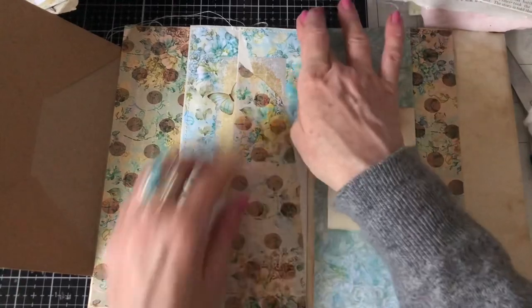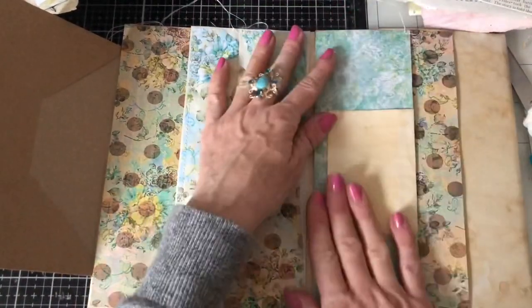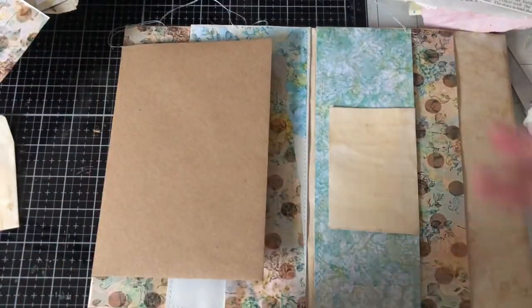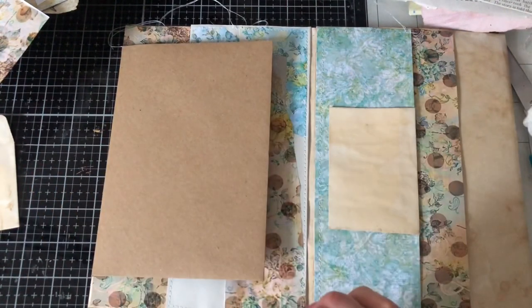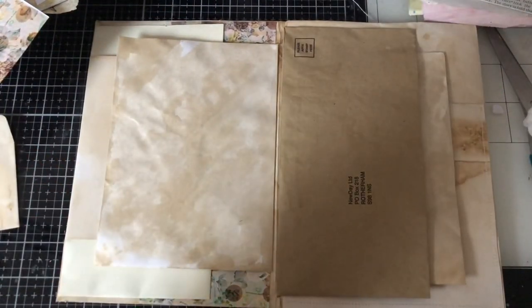Once we finish this part, I think we'll call it quits for today. We'll come back in another video to decorate and put some sort of closing bits, string and things like that if we need it. We'll decide. The ephemera parts to go inside the folio I'll probably just do in slow time because they'll just be regular ephemera pieces we've all seen and made before. So thank you so much for watching and see you guys again soon. Thanks, bye bye.